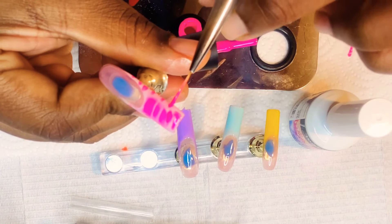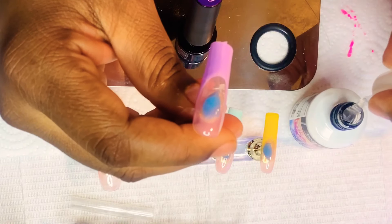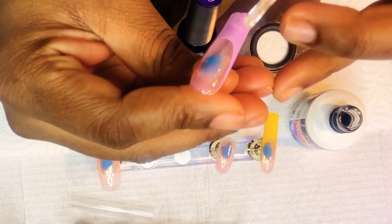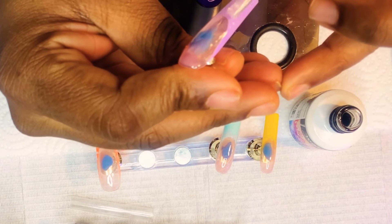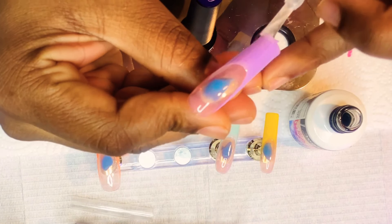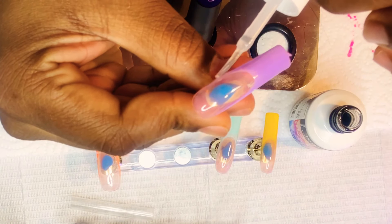This is a very easy design, as you can see, and it takes no time. After I finished the design on each nail, I did put the nails inside of my UV gel lamp for about 60 seconds.